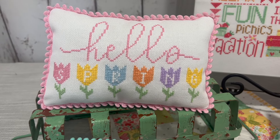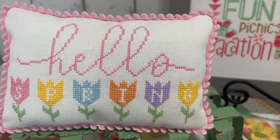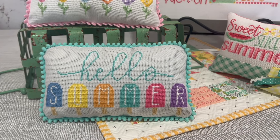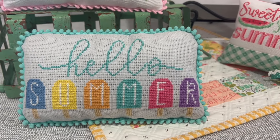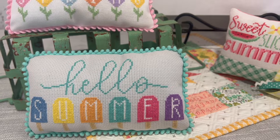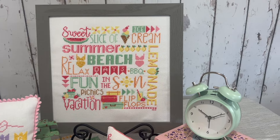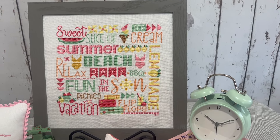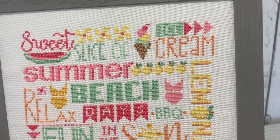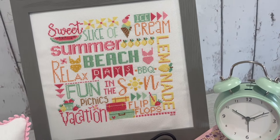This is Hello Spring, stitched on 25 count white using DMC floss. Hello Summer was stitched on 14 count Icelandic gray with DMC floss. Summertime was stitched on 25 count white with DMC floss, and we framed it in a simple gray frame.